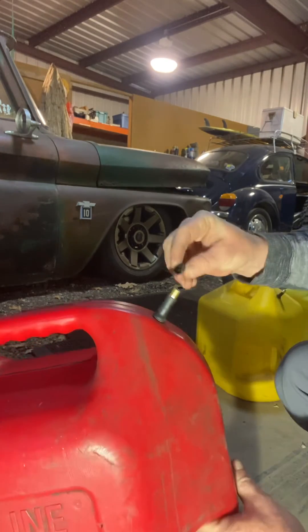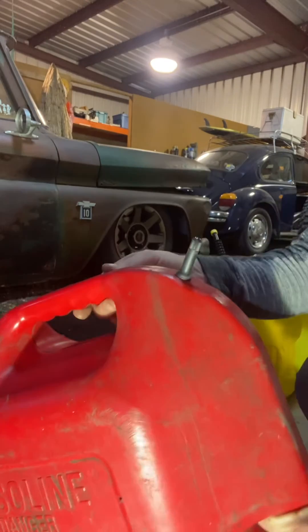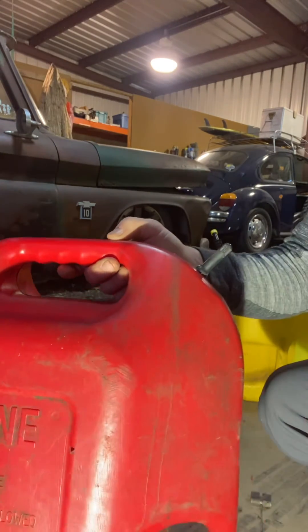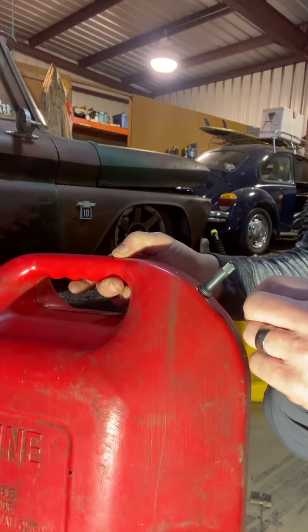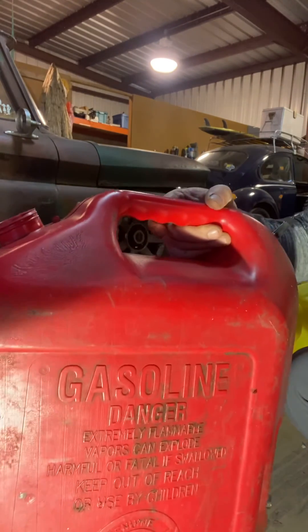Screw the cap on and put it on — nothing will leak out. When you go to pour, just unscrew it. I just popped these in with no sealer. You could put a little gas-proof sealer on there if you want, but it'll drain fast now.